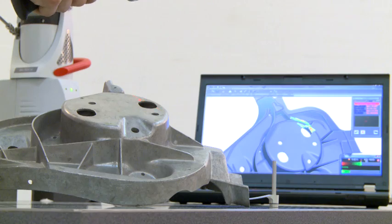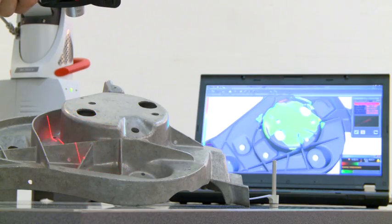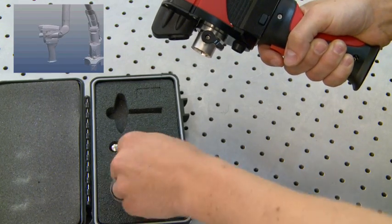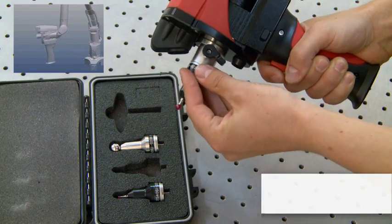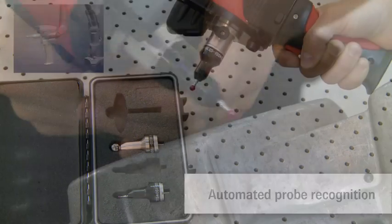Users can start scanning without coating or any other kind of workpiece preparation. Scanning and probing are interchangeable at any time during the measurement. The arm automatically recognizes which probe is connected.